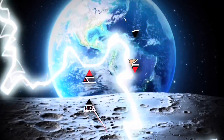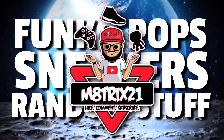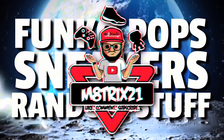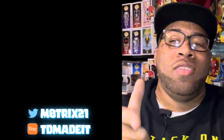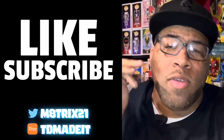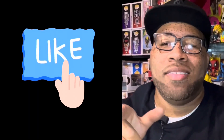What's up YouTube, it's your boy Major 21 back with yet another video. Today we're going to talk about one of the cooler pops from C2E2 that released last week. If you're new to the channel, make sure to hit that like button, subscribe, and hit the notification bell so you never miss a video. If you're a returning viewer, thanks for stopping by.